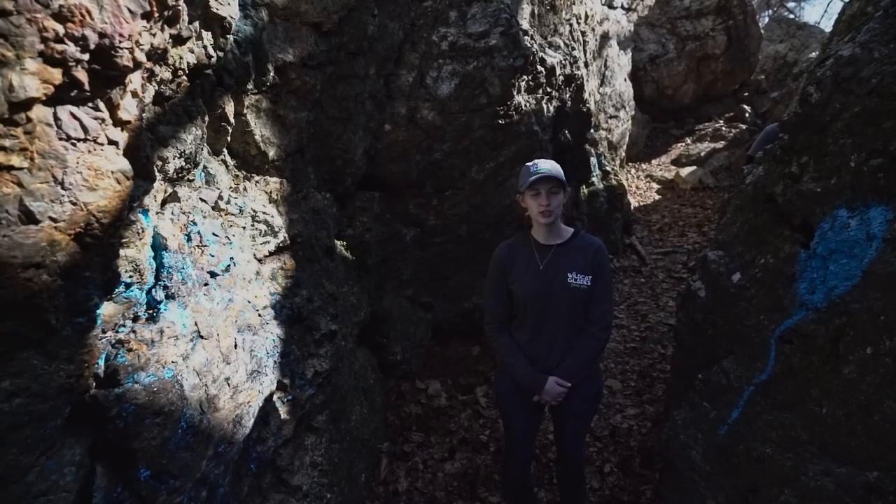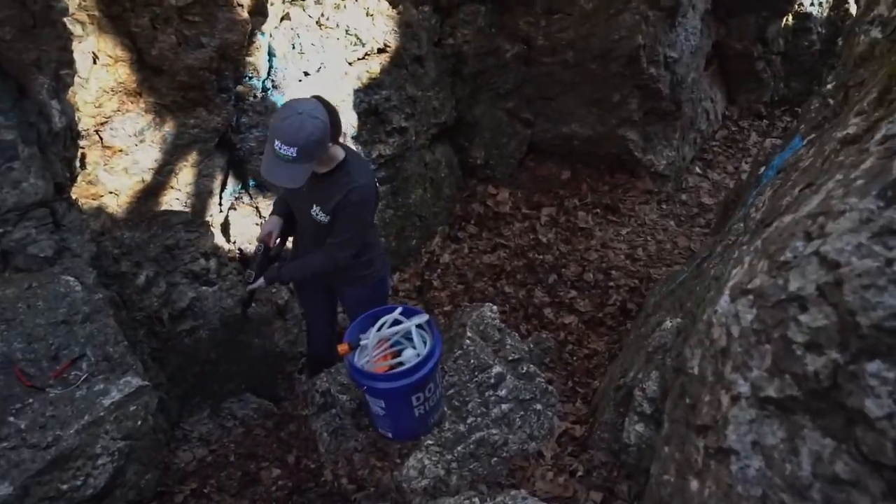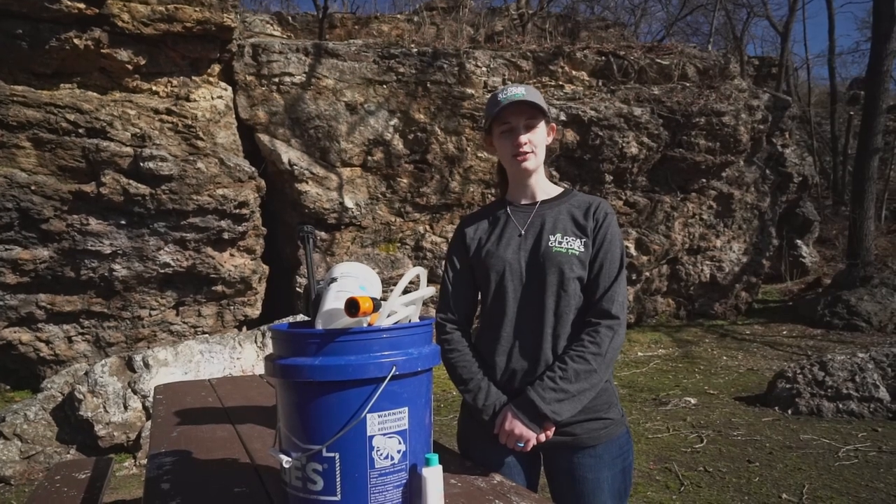After finishing the job, be sure to collect any personal items and pack up equipment for the hike out. Be sure to return all equipment to the Wildcat Glade Friends group, share your photos with us, and thanks again for volunteering.